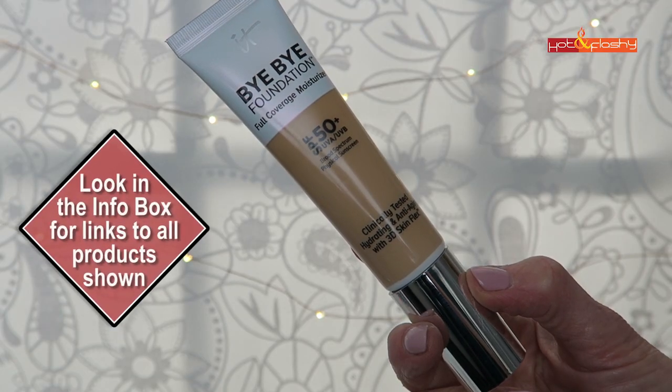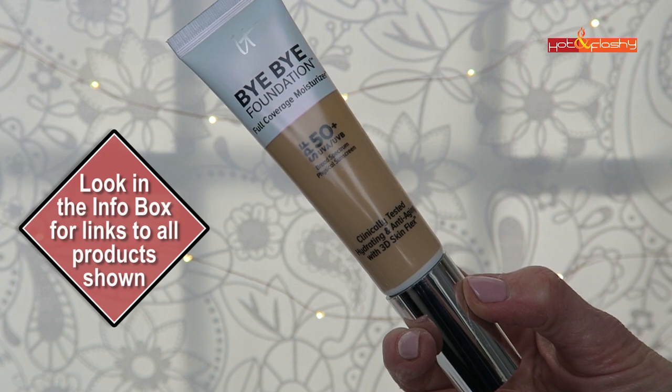Hey everybody, it's Angie and welcome to Hot and Flashy. In today's Foundation Friday for over 50s, we're going to be taking a look at the newly reformulated foundation from It Cosmetics — it's Bye Bye Foundation Full Coverage Moisturizer.